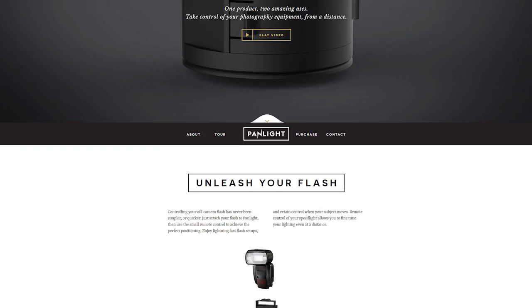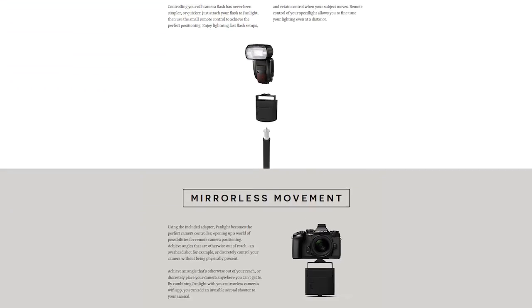Keep up to date with our progress via the website and social media, and find out even more about Panlight there. Thank you for watching and for your support, and don't forget to share this project with your friends and colleagues. Thank you, Kickstarter.